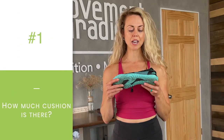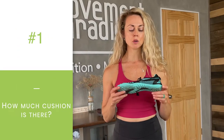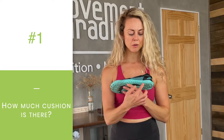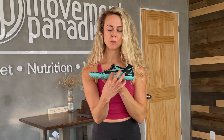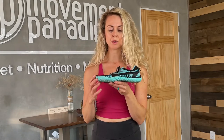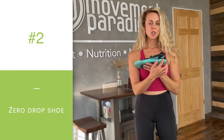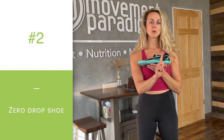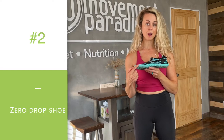First thing that we want to look at is how much cushion is there. A true minimalist shoe is going to fall into a zero cushion shoe — we can look at that from the side of the shoe here. The second is that it should be a zero drop shoe, which technically means zero to four millimeters heel to toe drop. A lot of traditional shoes have 10 to 14 millimeter heel to toe drop, which looks like a high heel.